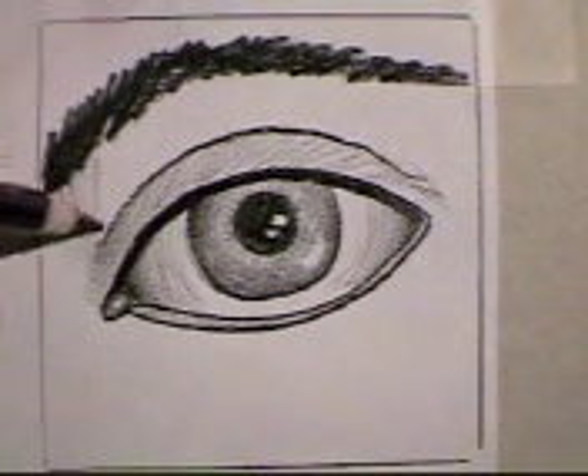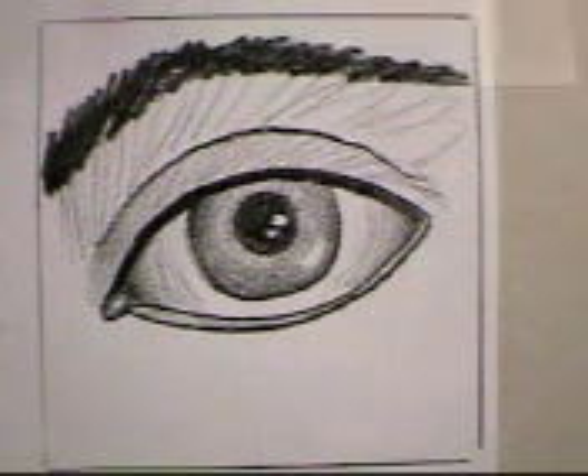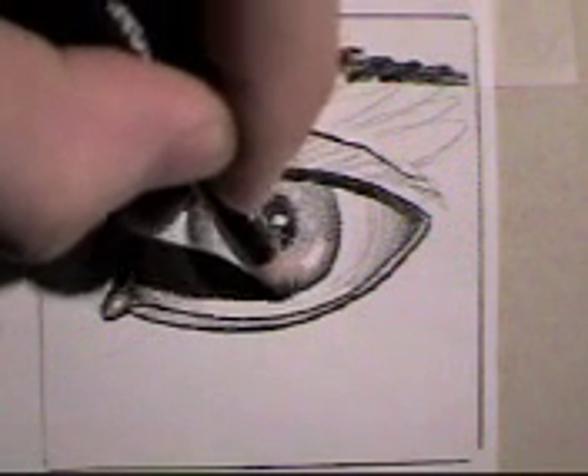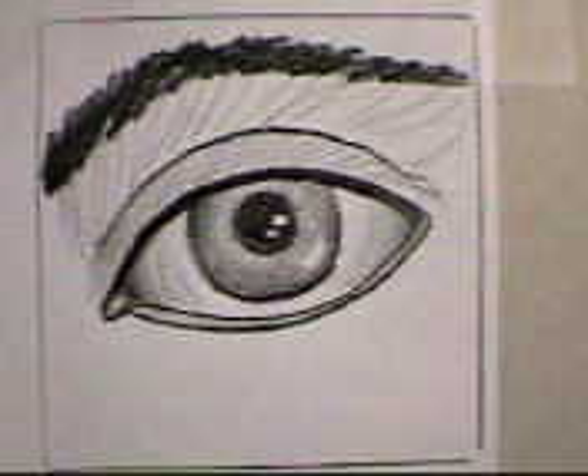You can even add a little bit of shading up here to sort of bring it out. I guarantee if you practice this a few times, it's really easy and you'll get good at it. You'll be the best eye drawer in the class. Before long, you'll be the best people drawer in your class. See you next time.